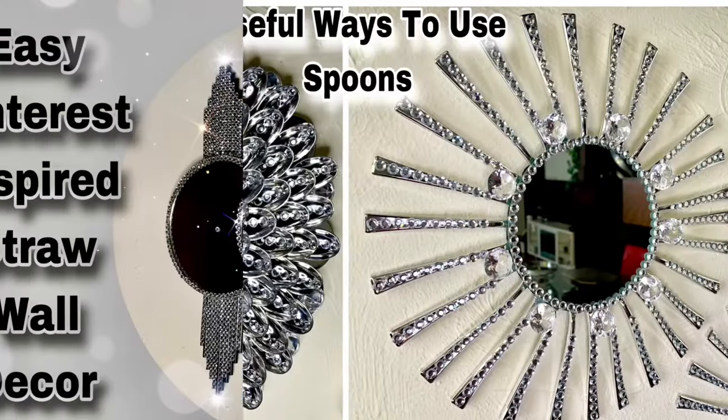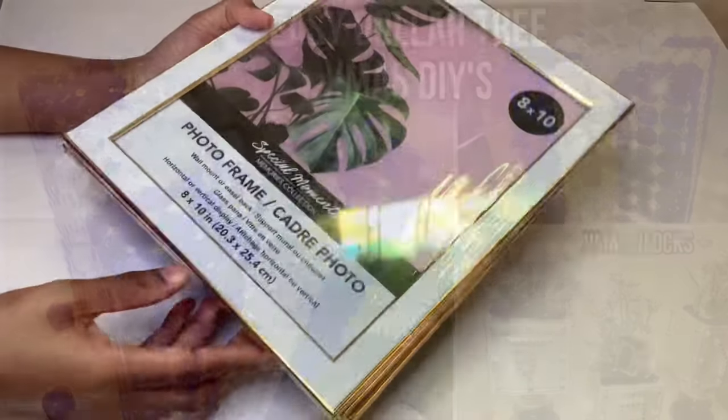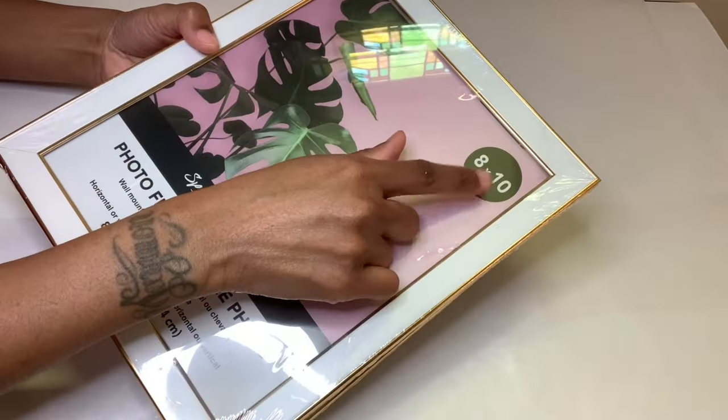Welcome or welcome back to my channel. For this week's video I'll be making two more Christmas DIYs, starting off with these four 8x10 picture frames that I purchased from Dollar Tree.